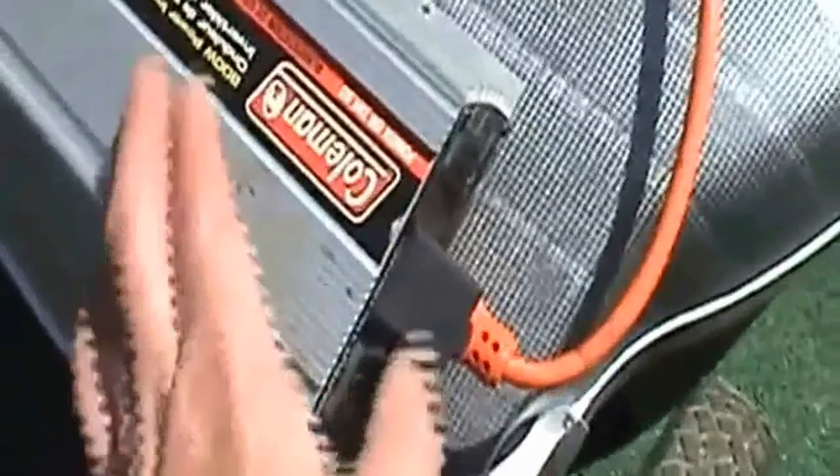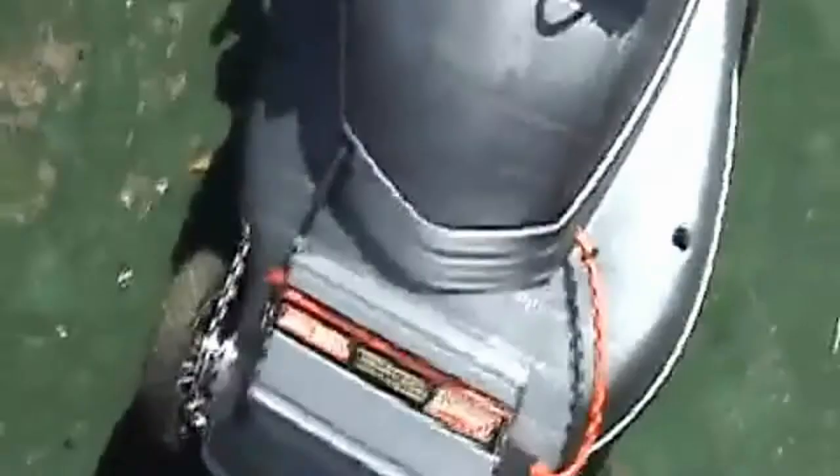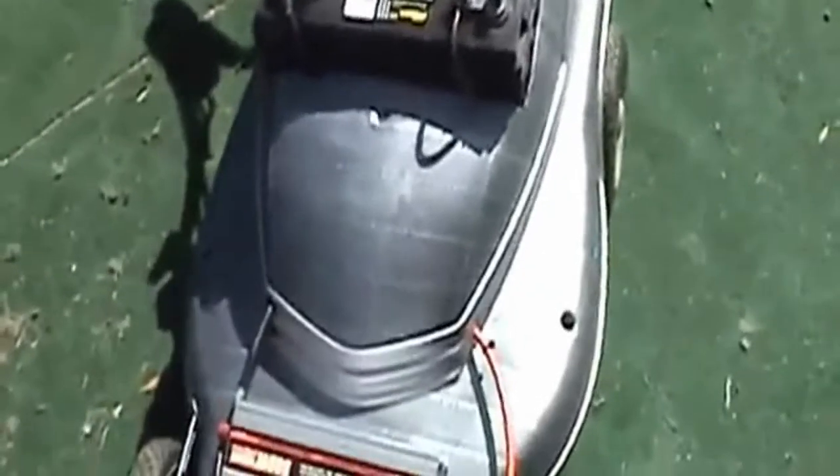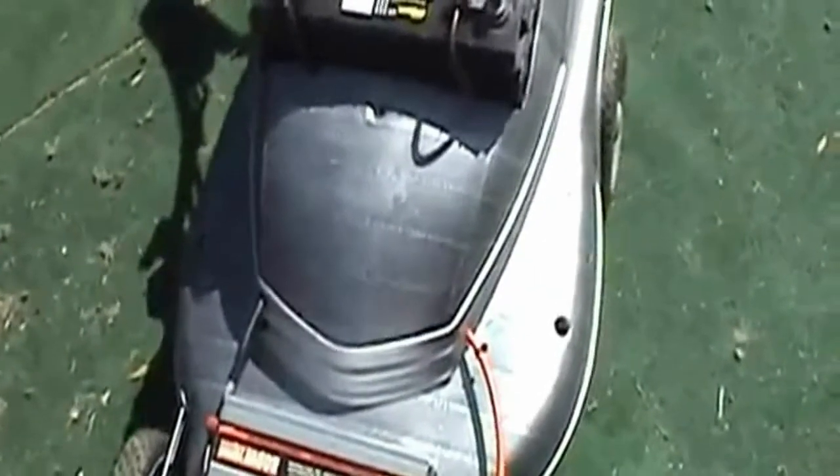It surprisingly is not very heavy with that battery on there. So there she is — quick little update on the solar lawn mower. It's West Coast Doug, later from the West Coast.